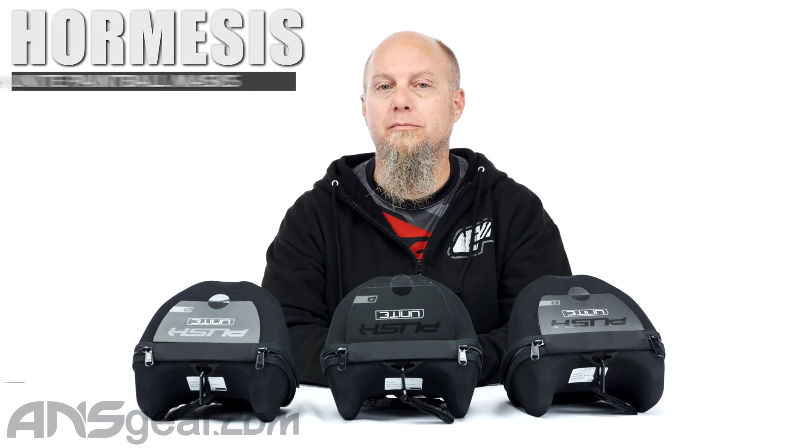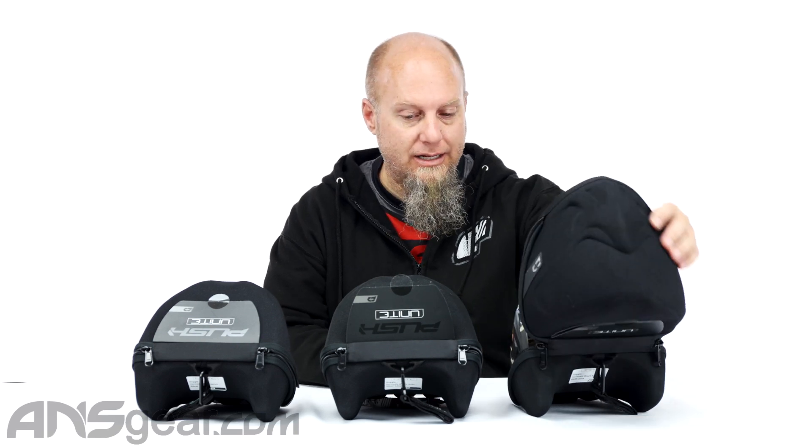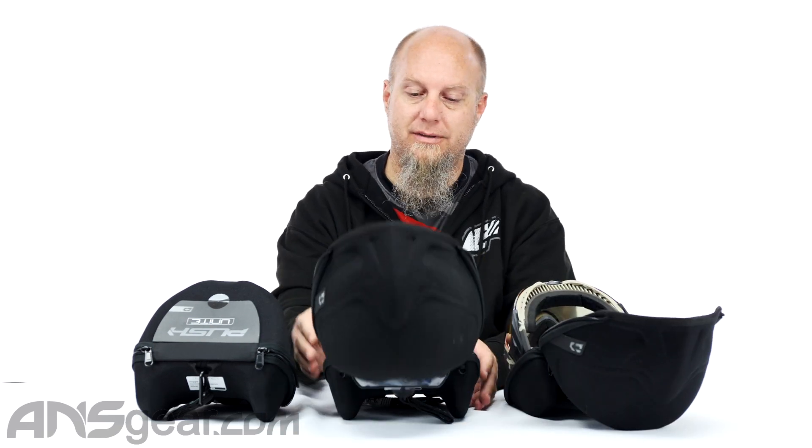Hey everybody, Rory from ANS Gear. We're looking at some new versions of the Push Unite goggle right here — these are the Hormesis Push Unite goggles. Good old Ollie Lang going on here, setting up this company.